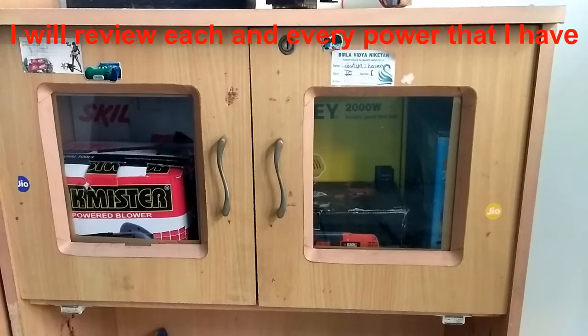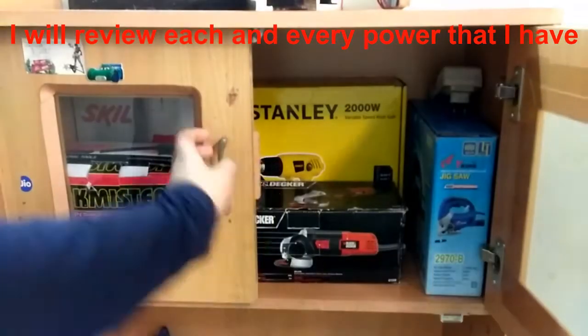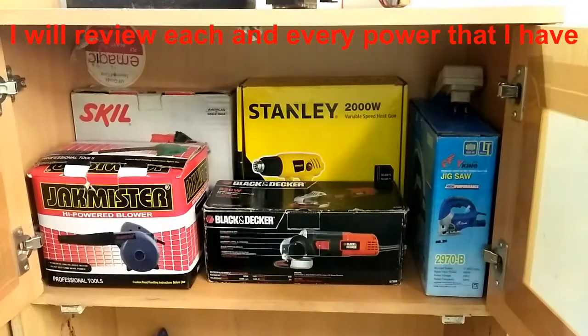I would also like to tell you that I have a lot of power tools for home use. You can see I have the airblogger, the angle grinder, the heat gun, drill machine, the jigsaw — and two of my power tools are yet to arrive.